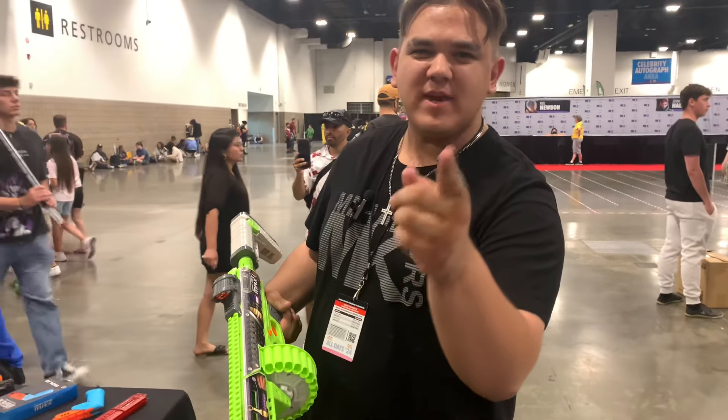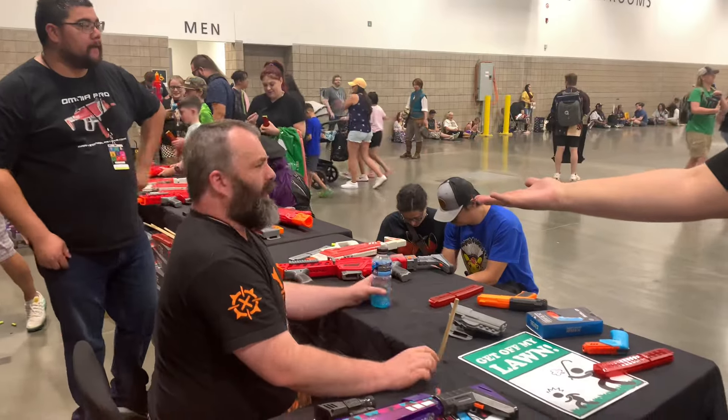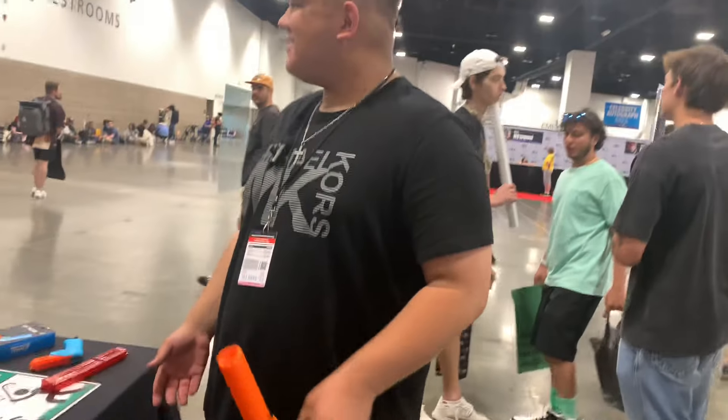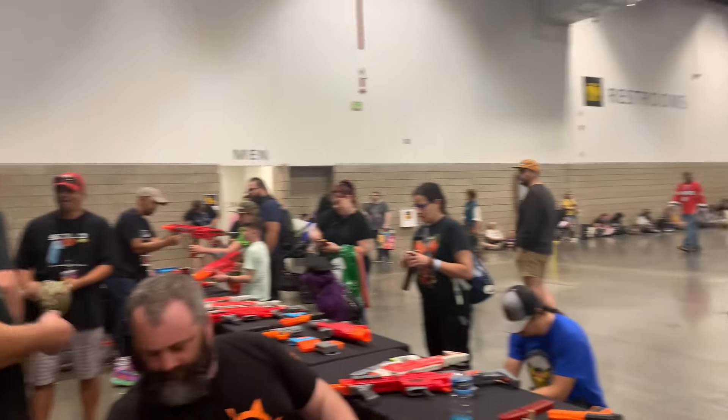What up dude bros, I got another one for you. At least I'm not pointing the blaster — he's a good guy, go subscribe, he's awesome.